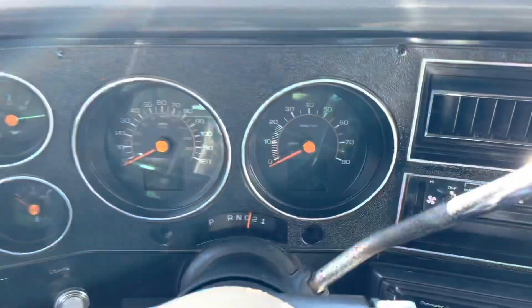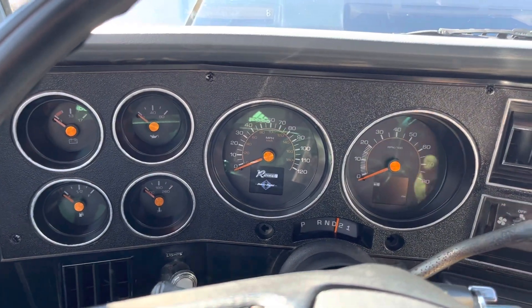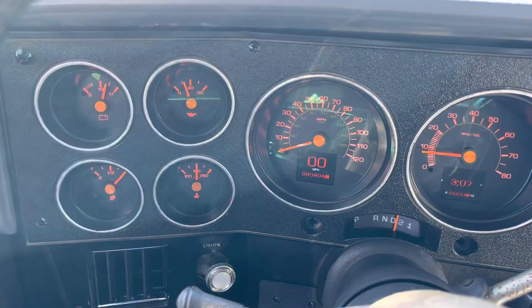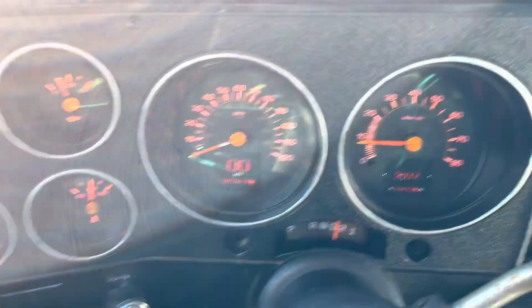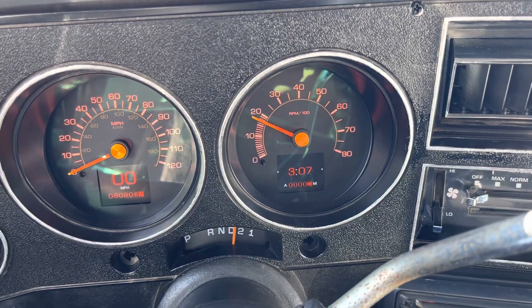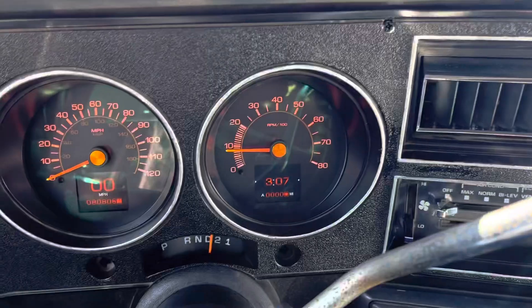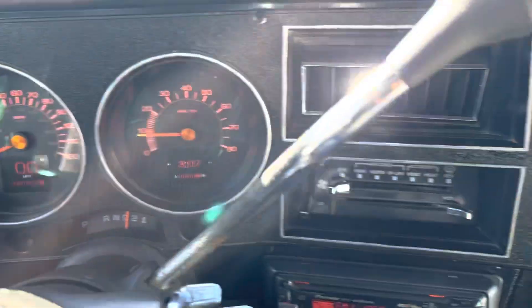I don't know if you can see there because of the sunlight, but it's a really cool setup. Pretty easy, takes a little time. We had to calibrate the speedometer just a little bit ago. Pretty nice setup — probably something that I will go with on some of my own stuff. Really easy, and I've heard a lot of good things about them.